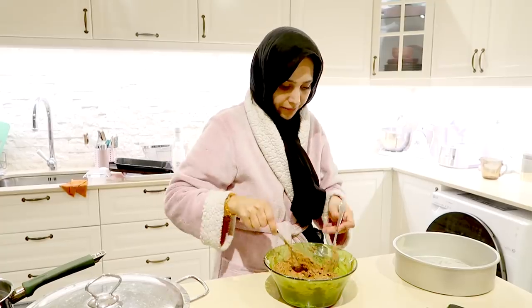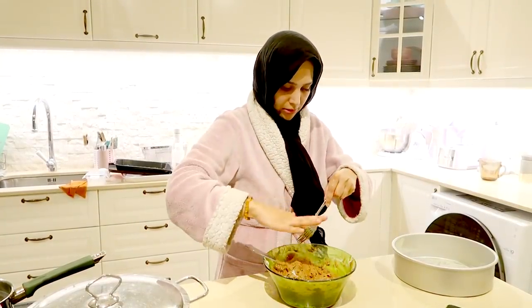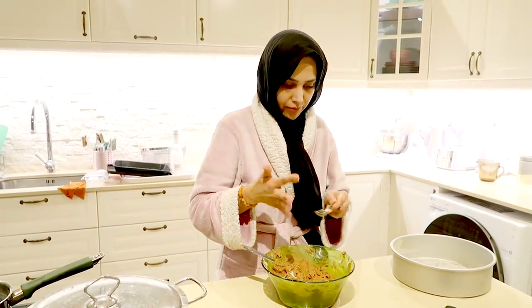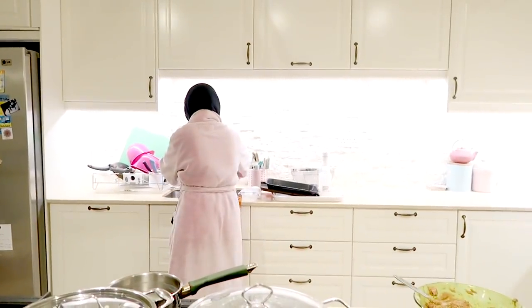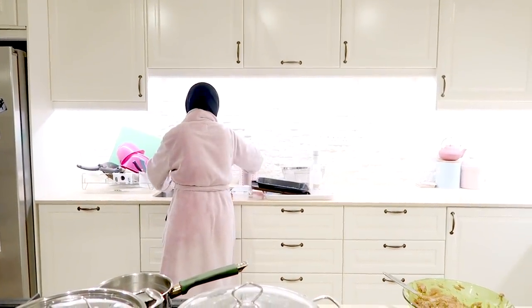Right, now I'm going to pop it into the cake tin. There are no eggs in this, by the way.